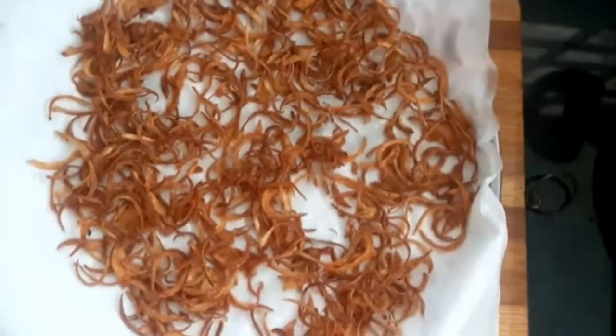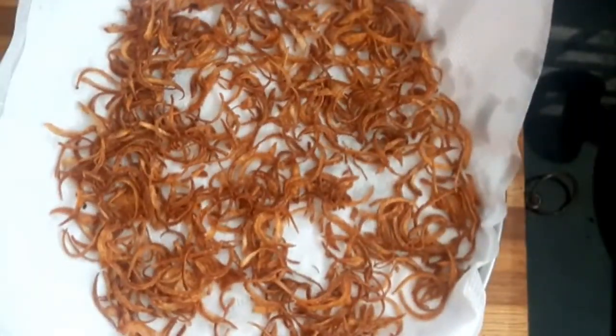Add the color. Let's try this. If you store it in a container, you can store it for 2 weeks.